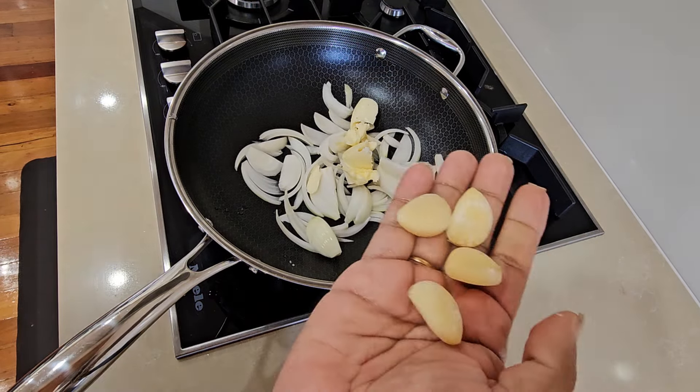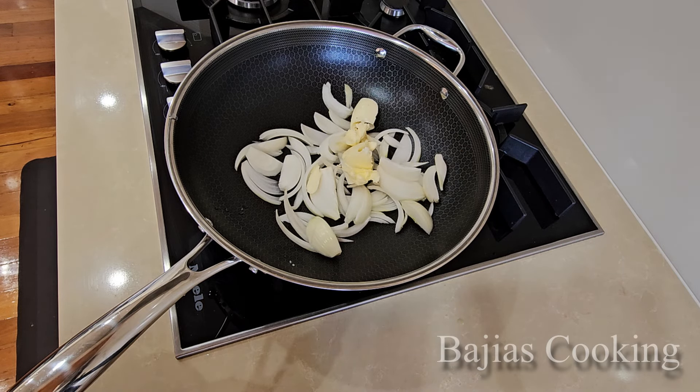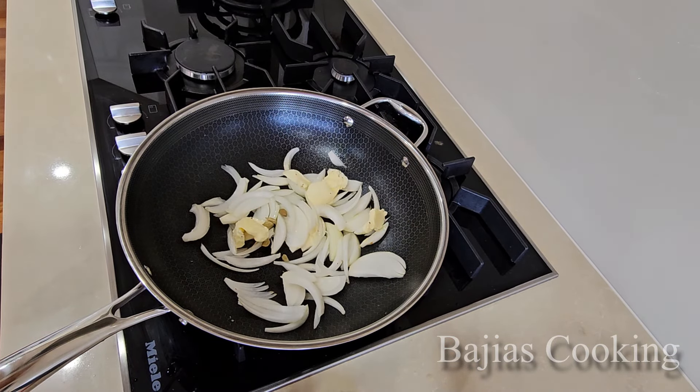It will be enough - 4 cloves of garlic. And we will add ginger. And we have made green cardamom.